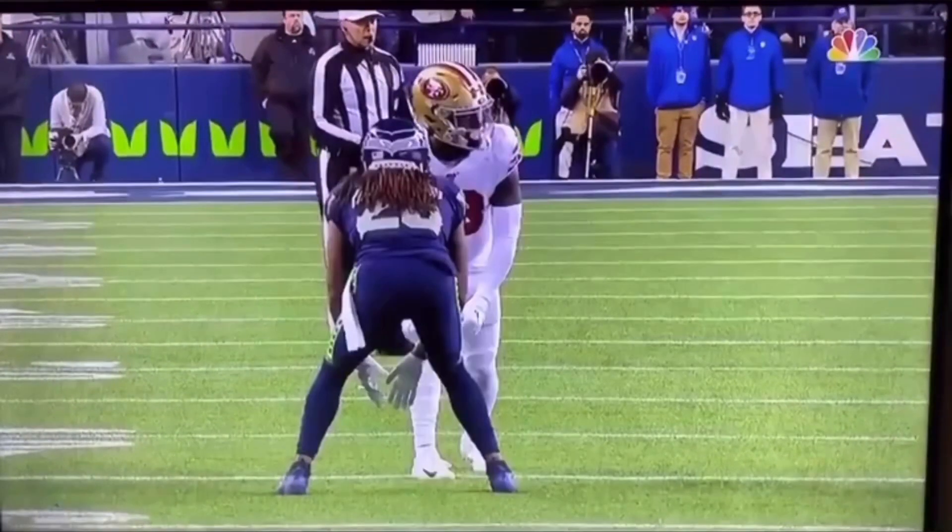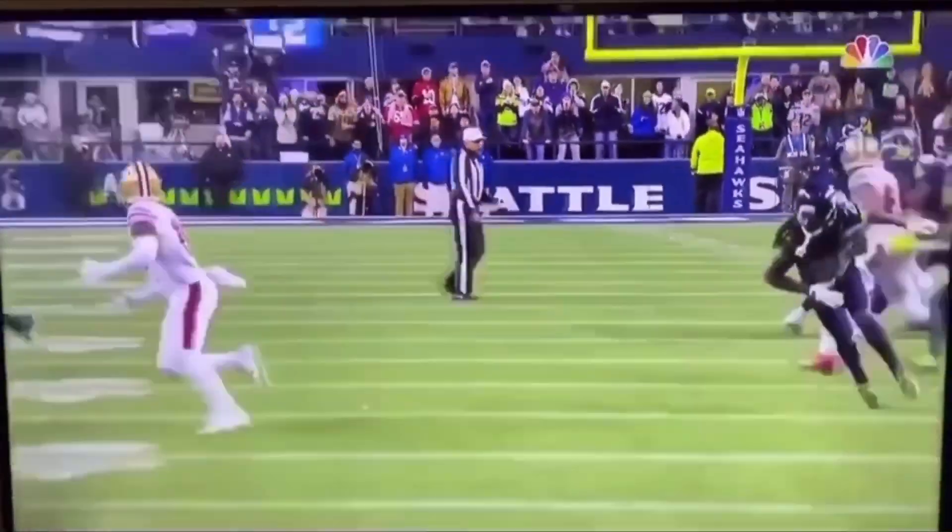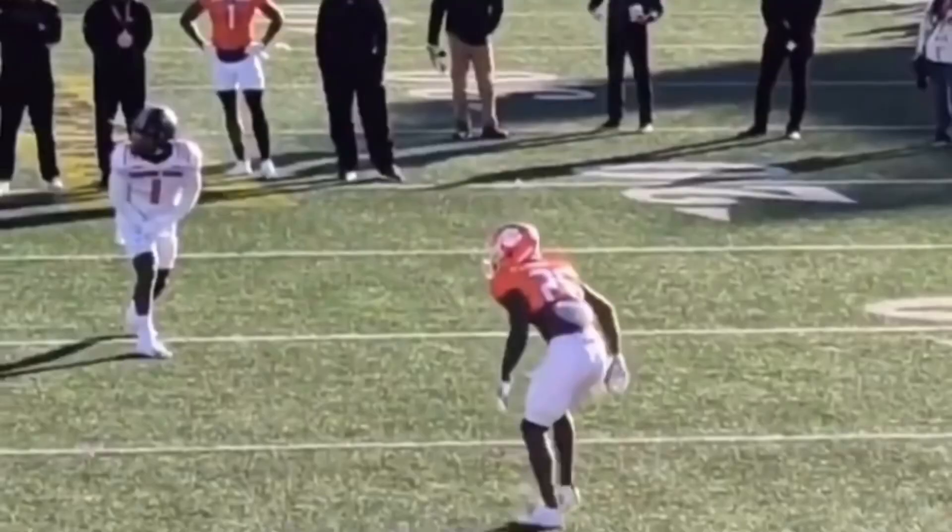Let's watch this thing full speed one more time. He gives a split — one, two — gets him to commit those hips, bursts up field, breaks off that inside leg, and gets it out. Great route here.